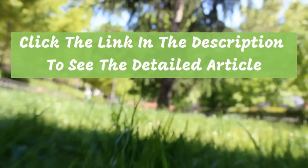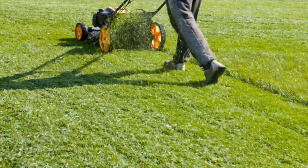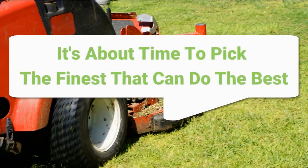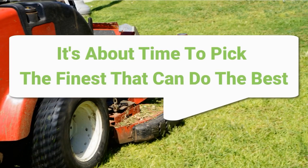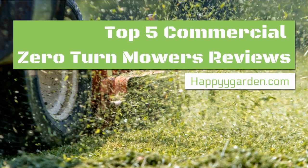The top rated commercial zero-turn mowers on my review list is a great collection that I recommend to you who have the same concern as mine. When home mowers are not enough, it is about time to pick the finest that can do the best. Not only does it make mowing faster, but also efficient enough to suit personal and business requirements. If you are thinking about business or just taking care of your turf, I recommend the top 5 on my list.